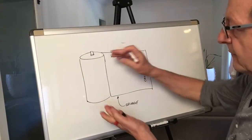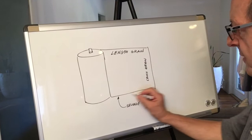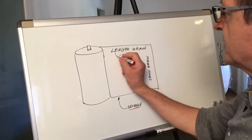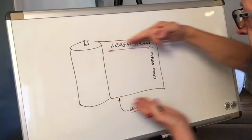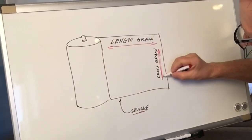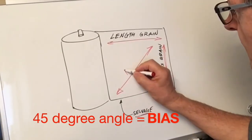Here's our roll of fabric. We pull out the fabric. This is the edge of the fabric known as the selvedge. The length grain of the fabric is parallel to the selvedge — that's the length grain. Cross grain goes this way, and a 45 degree angle is bias.